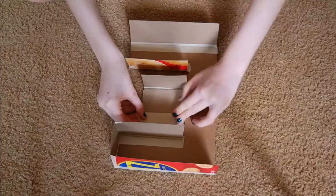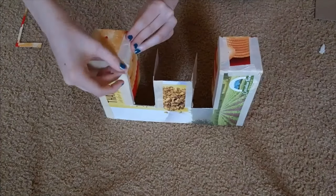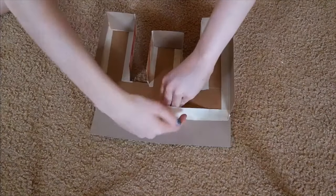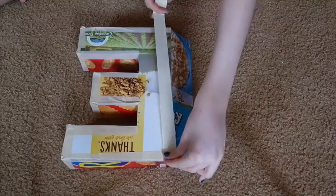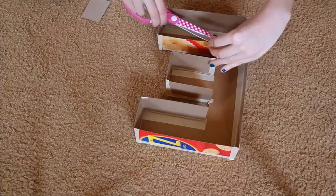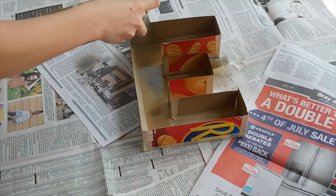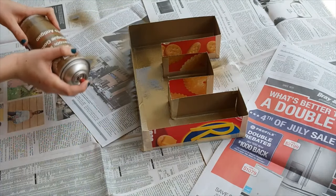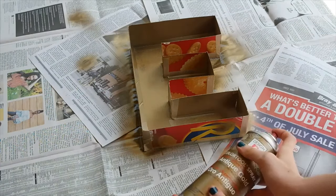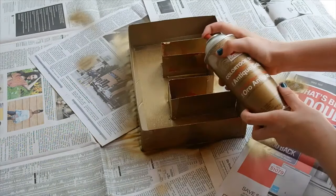Also, if you want, you can make multiple signs to spell out a word such as 'movie', or do a symbol like an arrow or a heart, but I did an E for the first letter of my name. Once you have finished covering the entire perimeter of your letter, you can take some paint — I used gold spray paint — and cover all the sides and the front of your letter. You can also paint the back but I chose not to since you can't see it.